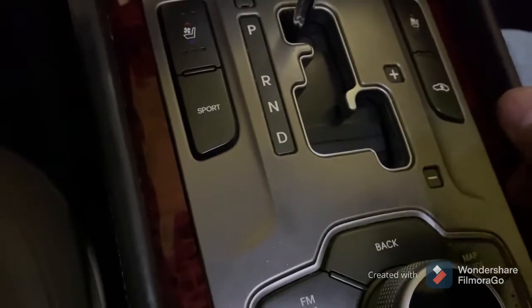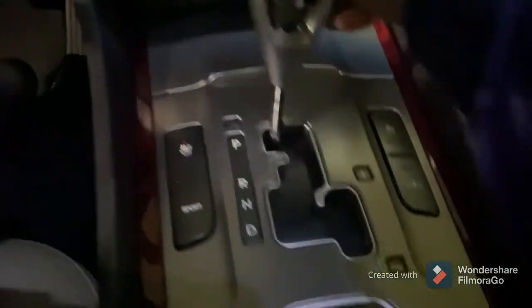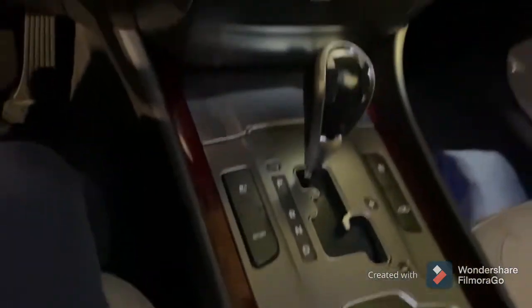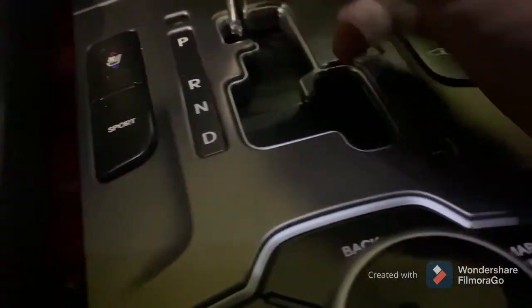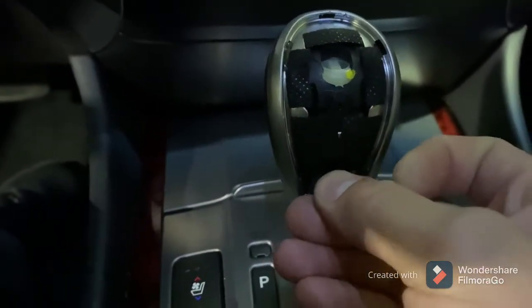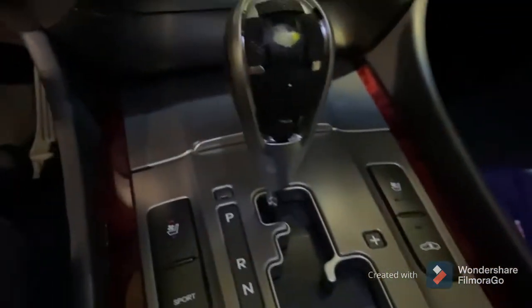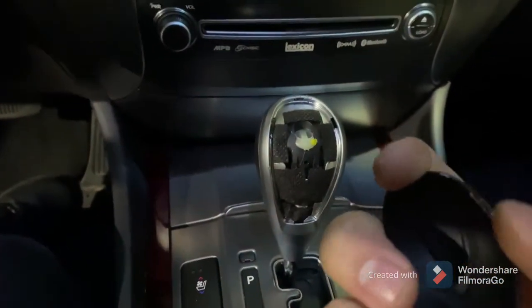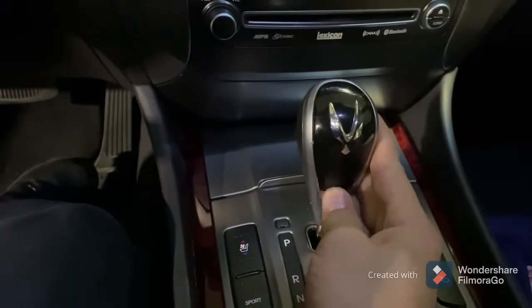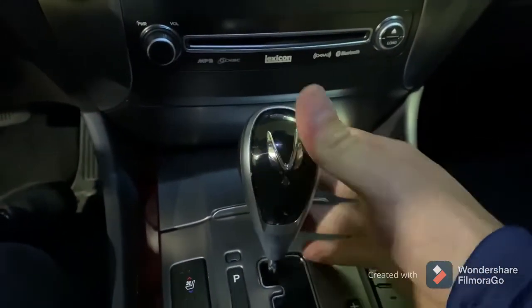Now it's all snapped in and looking good. Make sure this still closes and everything lines up. Now we're going to reinstall our shift knob — put this on, press it down, make sure it goes down solid. That retaining clip that I told you guys not to lose in the beginning — we're going to put that one back in place. Remember, it goes in that slot, and press it all the way in — it'll snap in place. Then our cover: if you want, put maybe two or three dots of glue on it and then just put it in place. I'm just going to press it in and see how long it stays there. But basically, that's your fix.